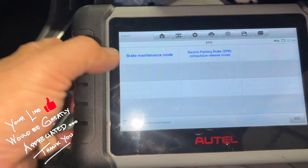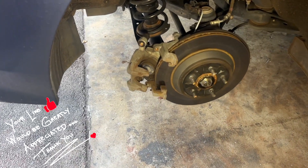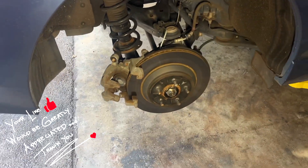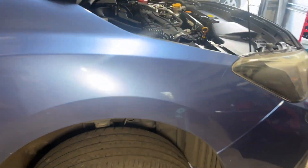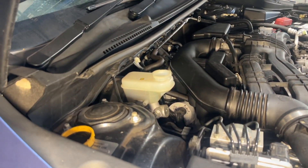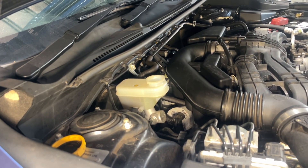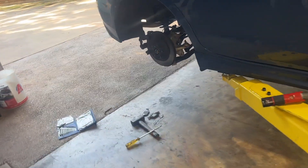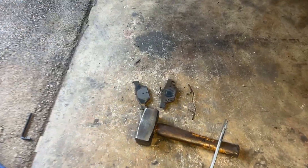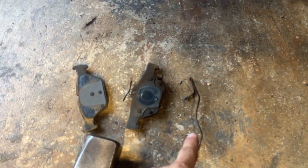Okay, so we go here to Brake Maintenance Mode. I already removed the brake pads here, but before you remove the brake pads, I'll show you again — you need to remove the reservoir cap first so it will release the pressure. Remove the reservoir cap there first before anything else, and then you can remove the brake pads.